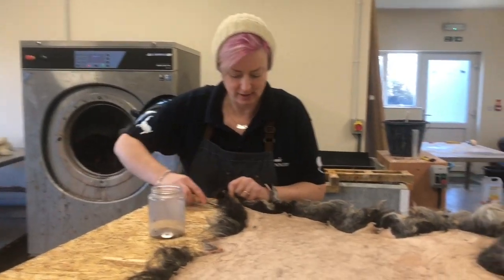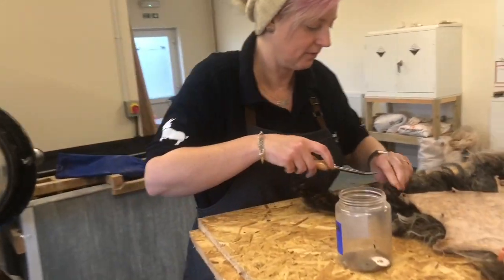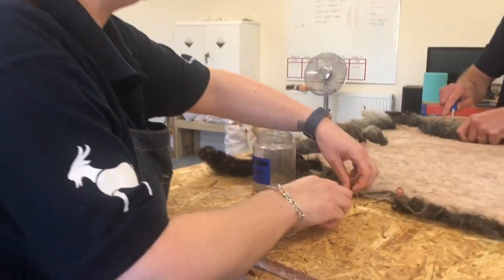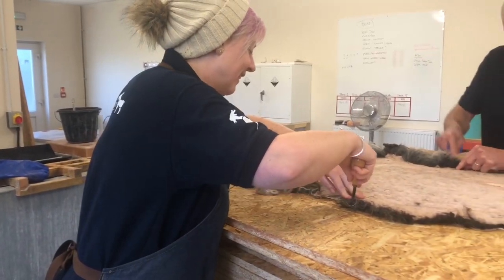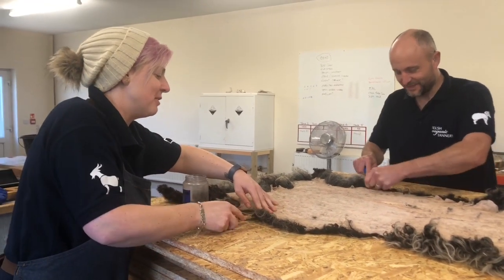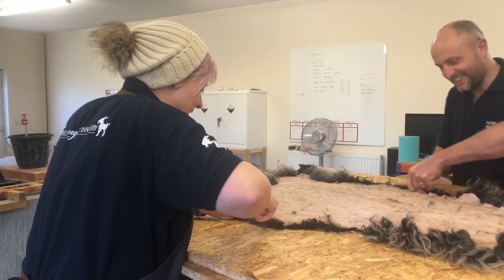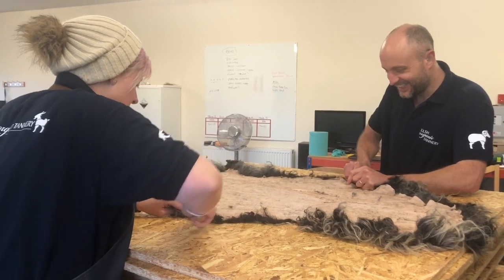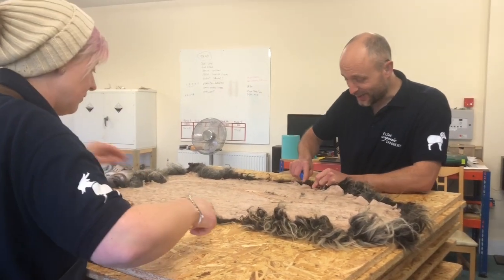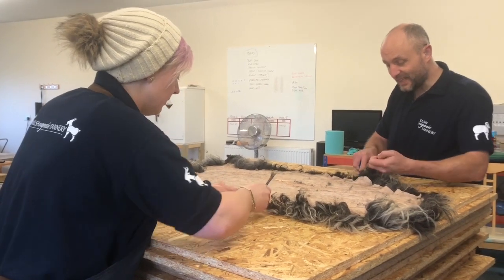Basically all we do is go round and lift up, take all the pins out, and work round. We tend to work round in opposite directions. The nails are just standard carpet tacks — absolutely nothing special, no rust issues. We just tap them in and it keeps the skin tight. You really want the skin tight like a drum so it dries in its natural form, otherwise it can dry quite wrinkly.